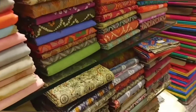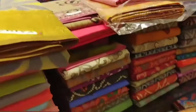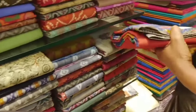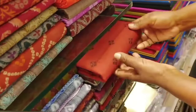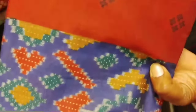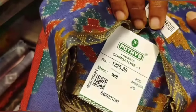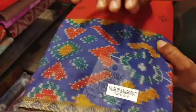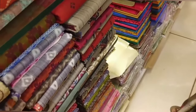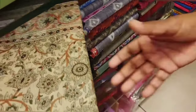Next, we will show Jaipur cotton sarees. The price is Rs. 1225. There are colors available and it is light weight. With the blouse, you can see the color of the blouse.